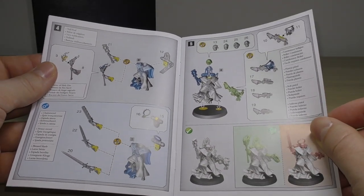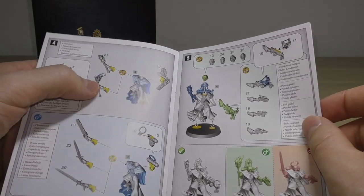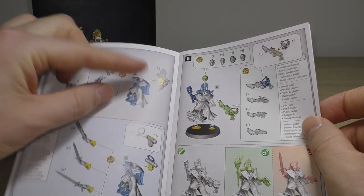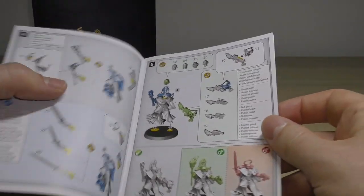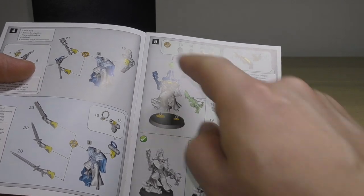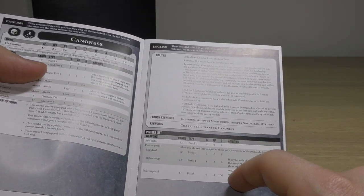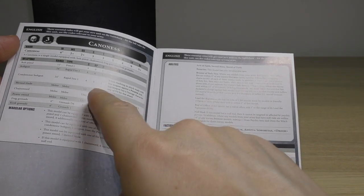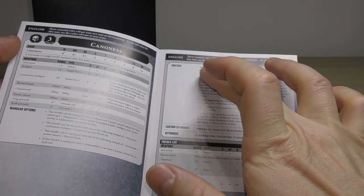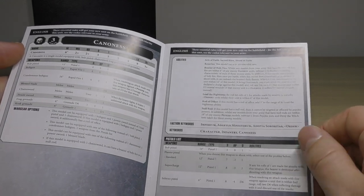It shows the different options: you've got the null rod and the brazier of holy fire with the chainsword in its sleeve, and then the second option where you've got either the chainsword, the power sword, or the blessed blade, with range weapons. Then it gives you the full datasheet — exactly the same as in the codex — going through all the abilities and weapon profiles, including the pistol list. It notes acts of faith, sacred rites, and shield of faith, which you'll know if you have the codex.